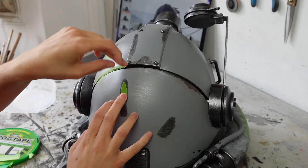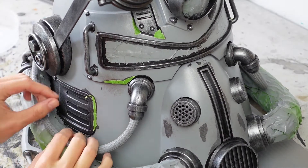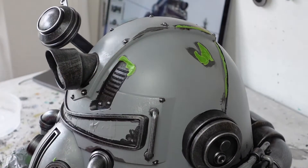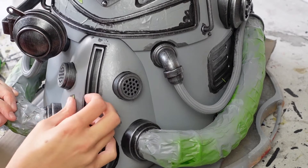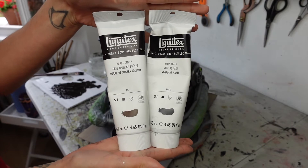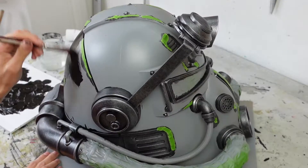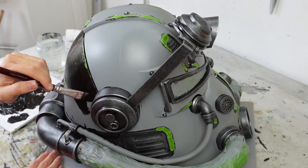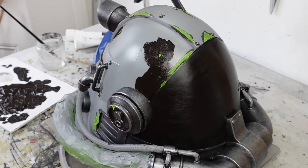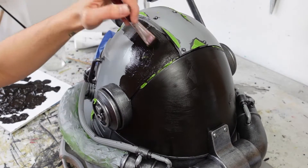It does take a while, but it's going to create a great effect later on. For the next layer of paint, I mix together black and burnt umber to create a dark brown. I apply this colour to the majority of the helmet following my references. Because I masked off the silver patches, I don't need to worry about painting over them. In fact, it's kind of better to, as it will naturally make a very slight ridge between the brown layer and the metal layer underneath.